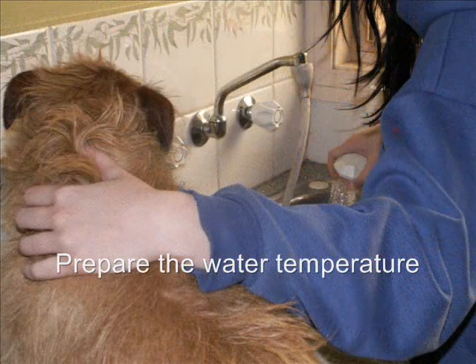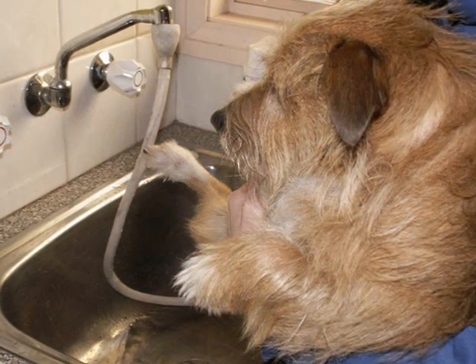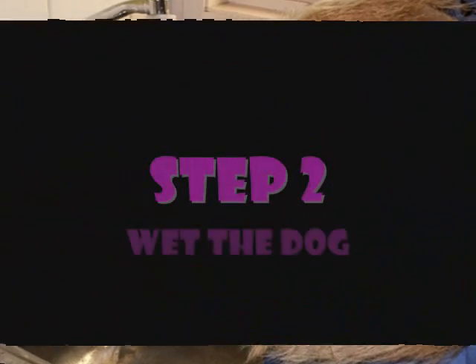Put your dog somewhere safe while you check the water temperature. Place your dog in the sink.